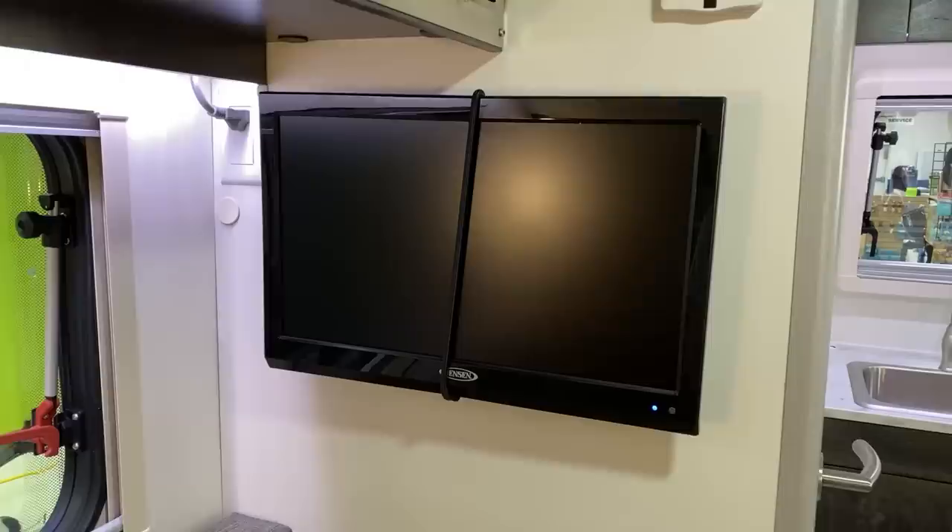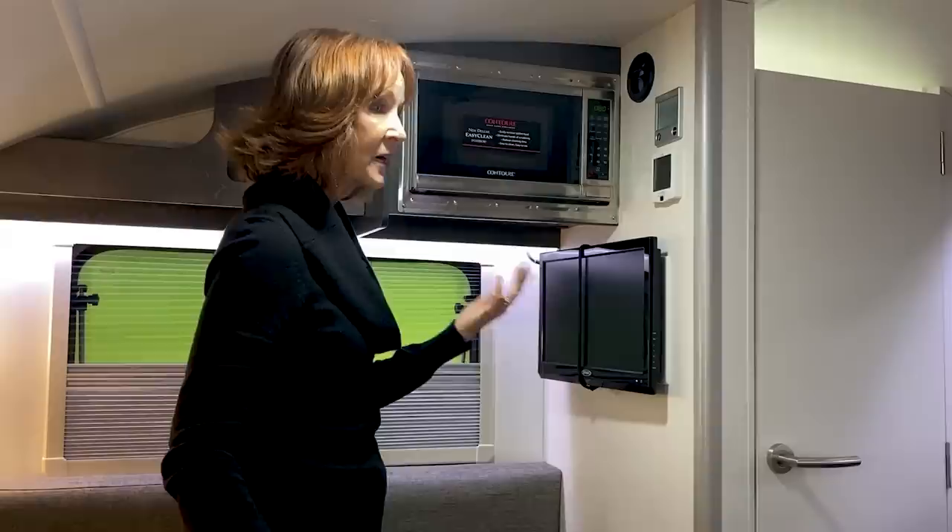Below, the Jensen 12-volt television. I love to point out that this is 12-volt — you do not need to be plugged into shore power to turn on this TV. There is not a TV antenna on this, but it's great for streaming. It also works great with portable satellites.